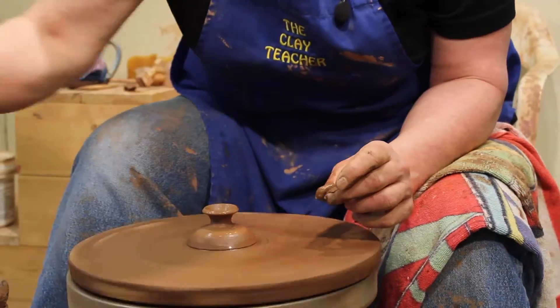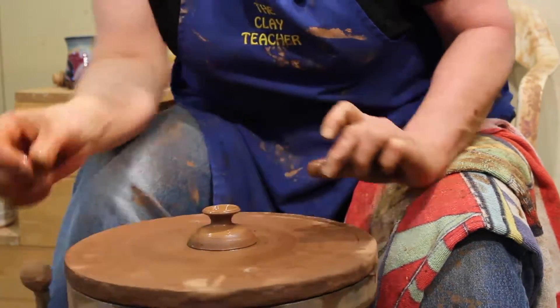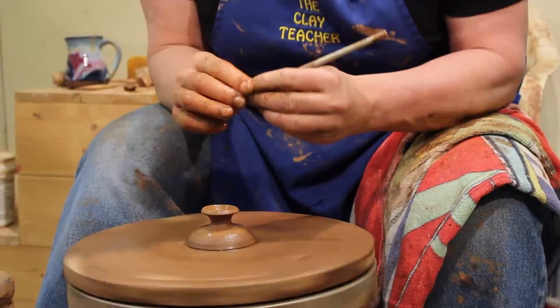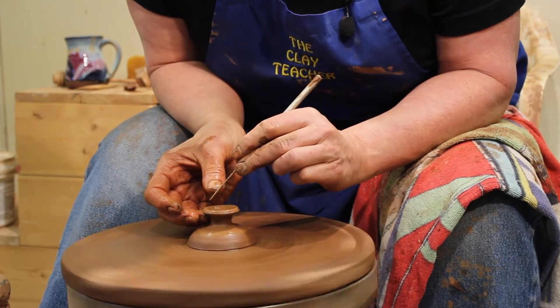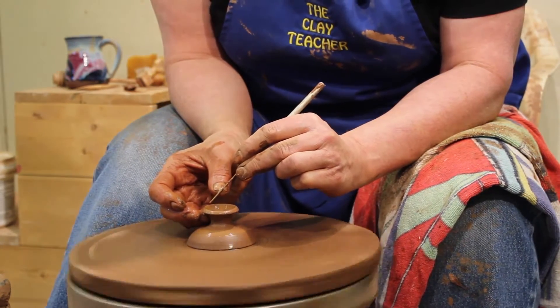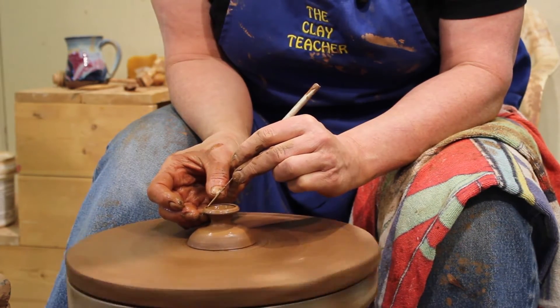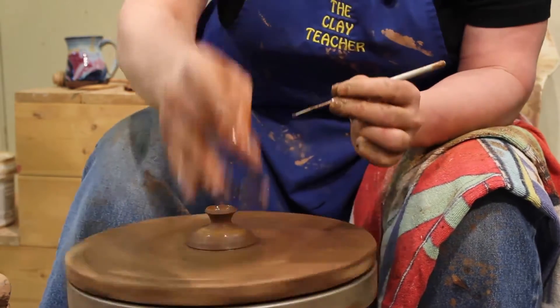This isn't too bad, but sometimes when you're throwing your knob it'll get really crooked. And it's your knob — you can take your needle. If it's really off center, you can just drop your needle down there, and if it won't go center, you can cut that thing center.